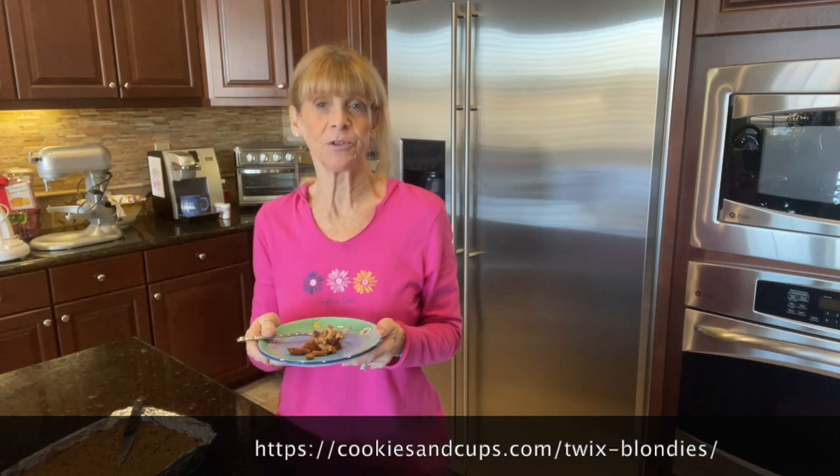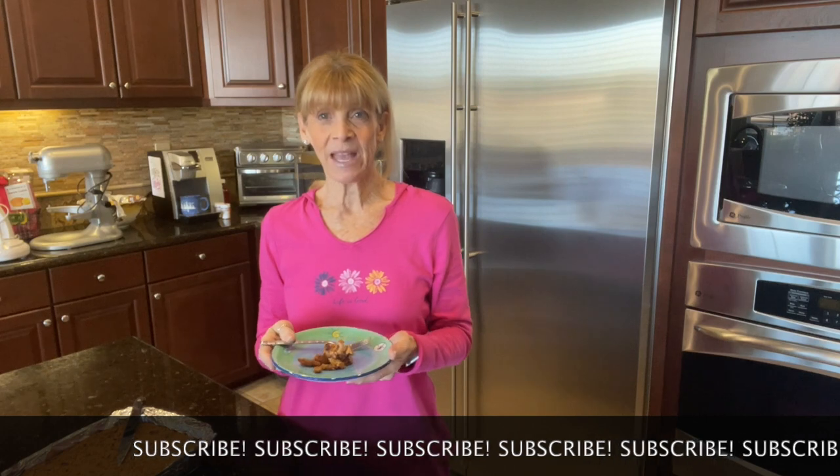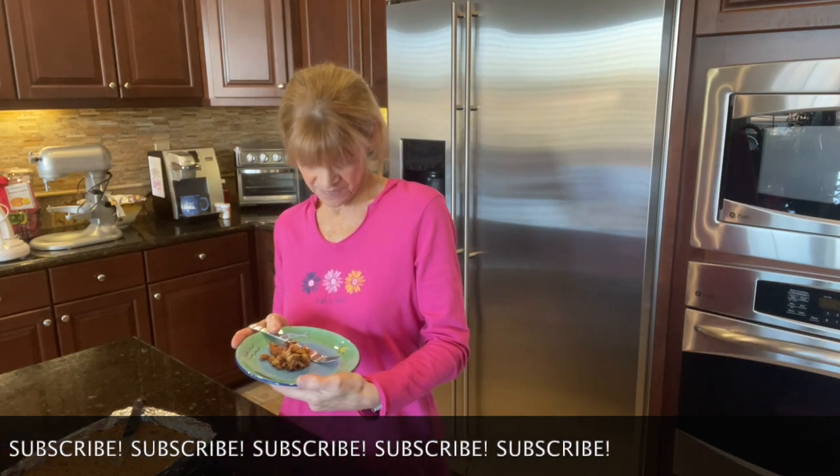I'll make sure to put this recipe on the website at www.mamtalks.com. Remember our Instagram and Facebook — please like, share, and comment. And on YouTube, like, share, comment, and please subscribe. We love having you — we're over 2,000 now, so we're getting really excited! If there's a celeb recipe or any suggestions, please let us know. Thank you so much for tuning in, have a great week, and we'll see you next week. Bye bye!